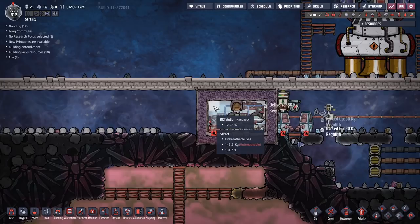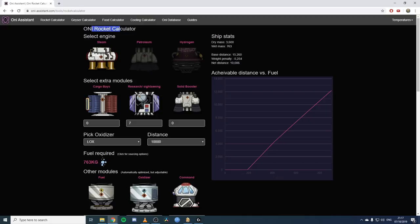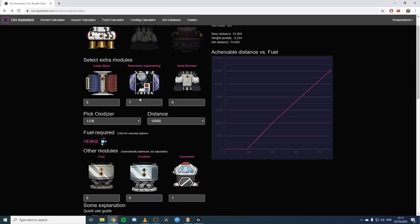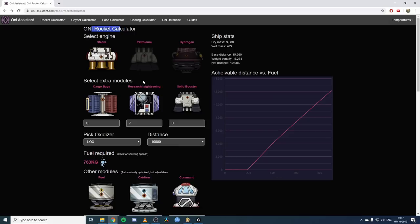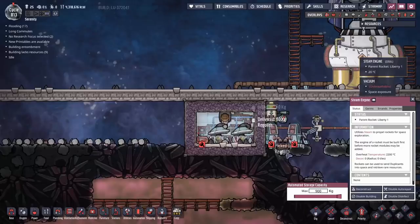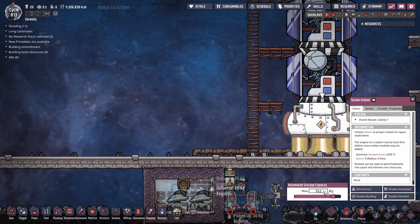This has now heated up to about 404. I'm going to hold until we're at 110 for a decent solid rocket launch. While the rocket is preheating, let's have a quick look at the rocket calculator. We've selected our steam engine instead of petroleum or hydrogen, with seven research modules. It tells us we need 763 kilograms of steam. Use this constantly - it will save you so much time and effort. To set the rocket steam size, click on the steam rocket and change this value to 763 and hit enter. Be careful - if you're not clicked in the right field and you hit enter, you can accidentally disable the rocket engine instead of setting it.